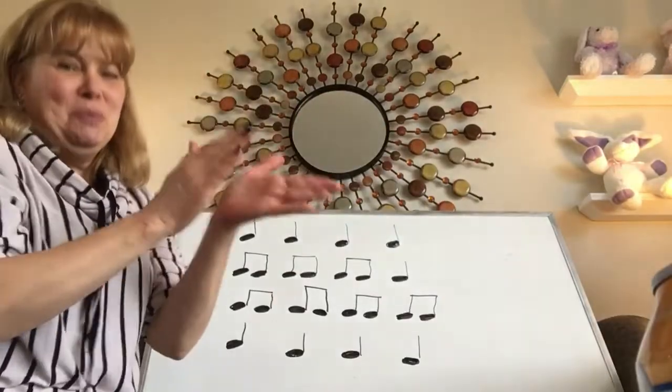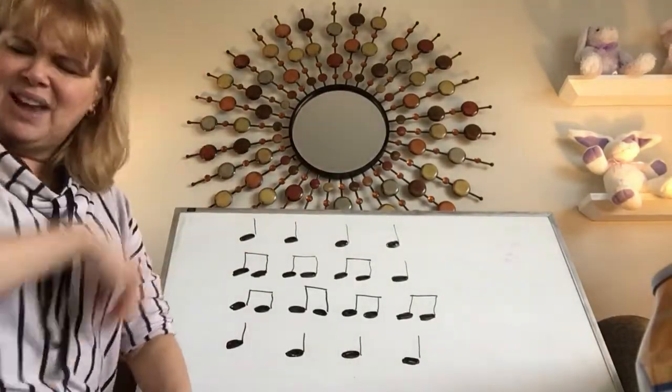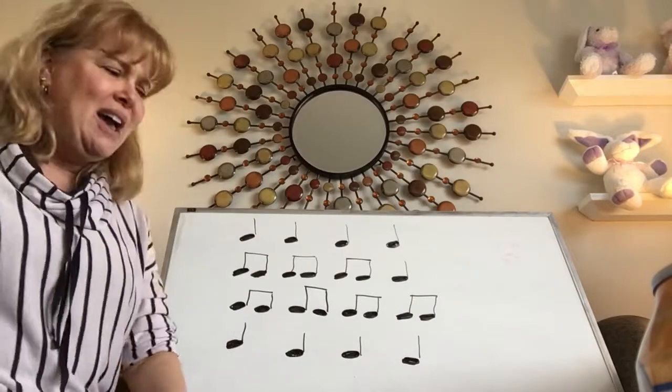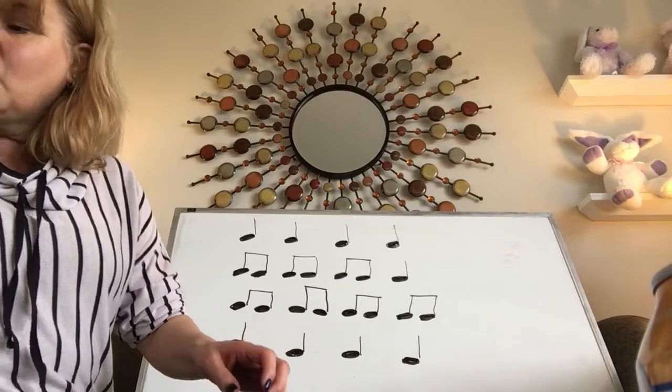I bet you were super successful at that. But just in case it was tricky for you, rewind and do it again — that's why I have a video, so you can rewind and try it again. All right, now let's talk about flowers.